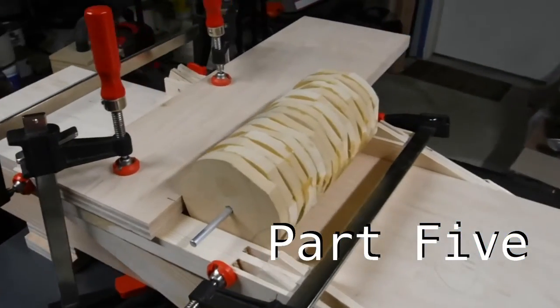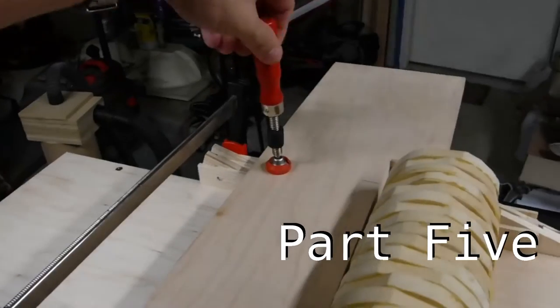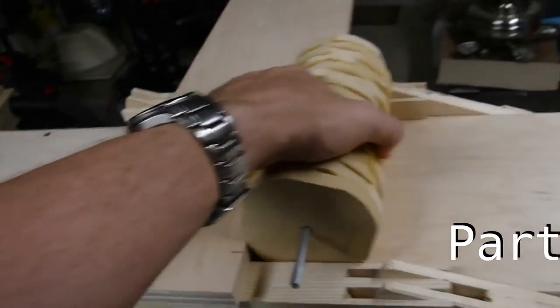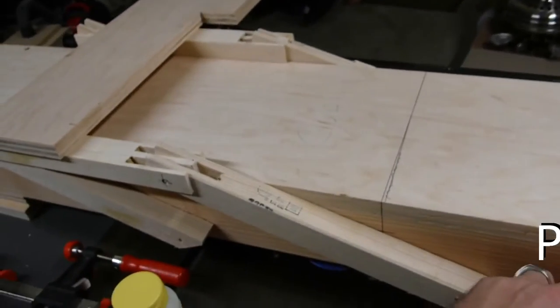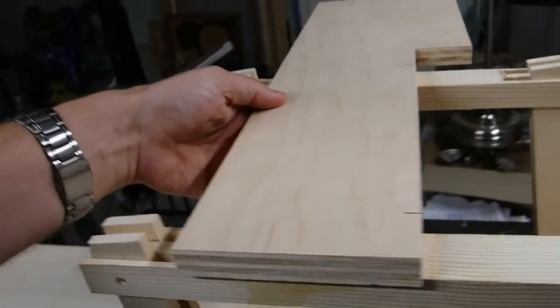Alright, moment of truth. The clamps are coming off. And now, if this is properly lined up, the measurements were good, it will... Oh yes!